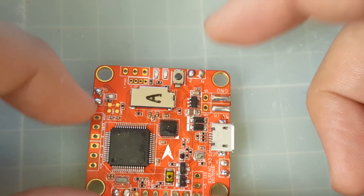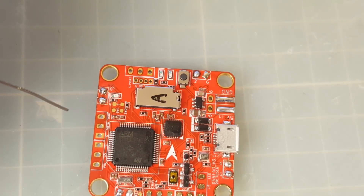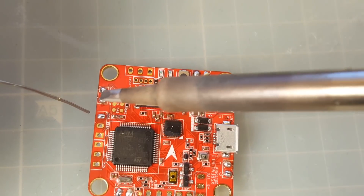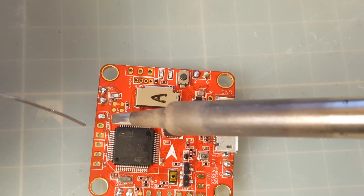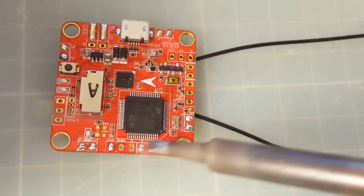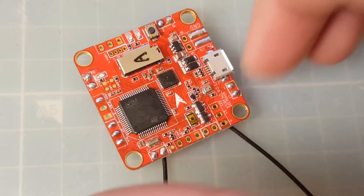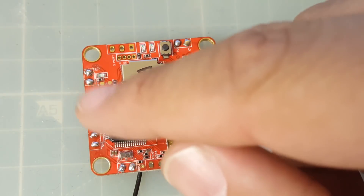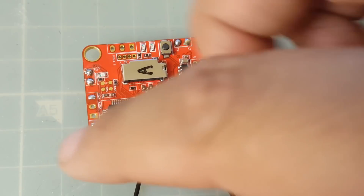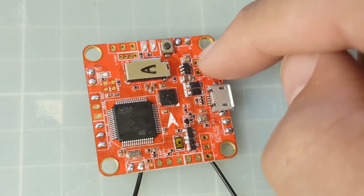Now, where is video out? We're going to need video out because that's going to go to the Matek PDB. Here's the V-out — video out — let's prepare this guy. Video in, five volt, ground — these three are going to be for the camera. These are the only pads we're going to be using: the ESC signal and ground, the video out, the video in, the camera power, and the input voltage to power up the flight controller.